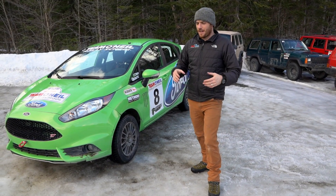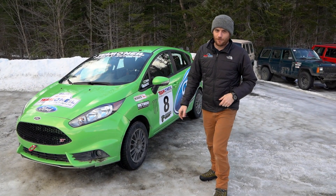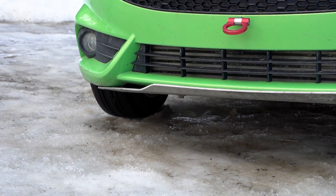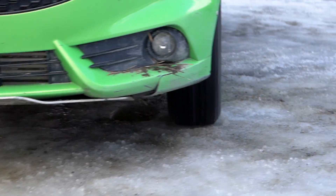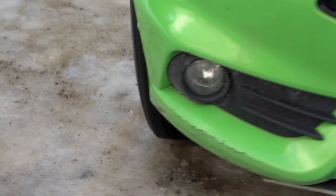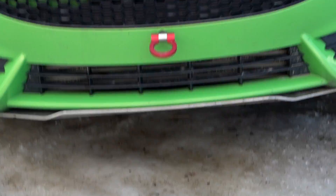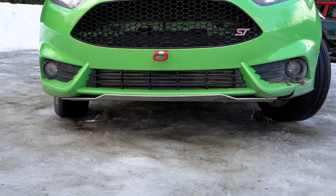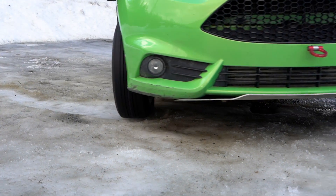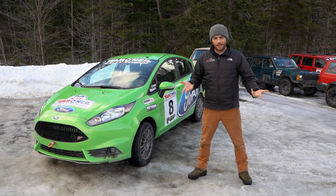What we've got here is another two-wheel drive car. This has a Quaife differential in it, which is a helical limited slip two-wheel drive limited slip differential. Let's see what it does. So that's the basics of how a limited slip diff works - it won't just let one tire spin like an open differential.